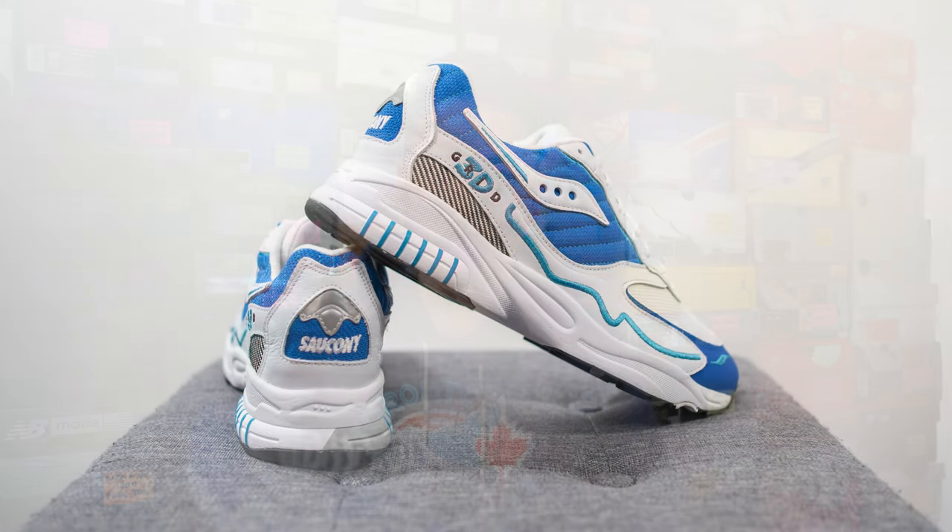That breaks down the look and construction of this pair. For sizing, these fit me very well true to size, so that's what I recommend. I'm a true size 10, slightly on the wider side, and Saucony Canada sent me a size 10 which fit spot on. So even if your feet are a little wider, I think there's no problem sticking true to size with this pair.